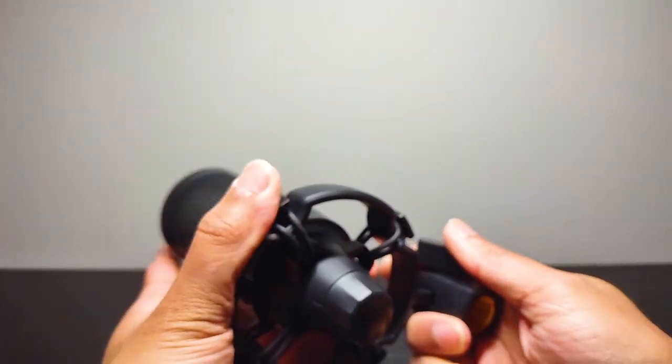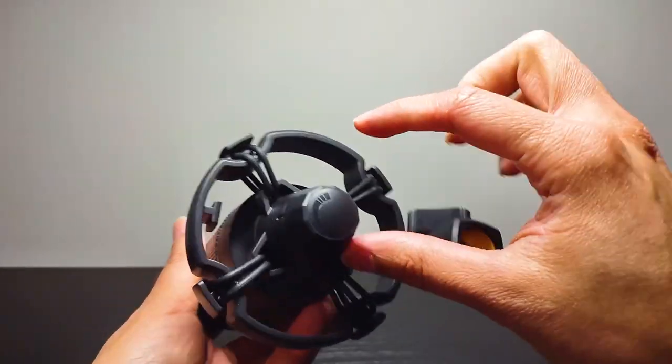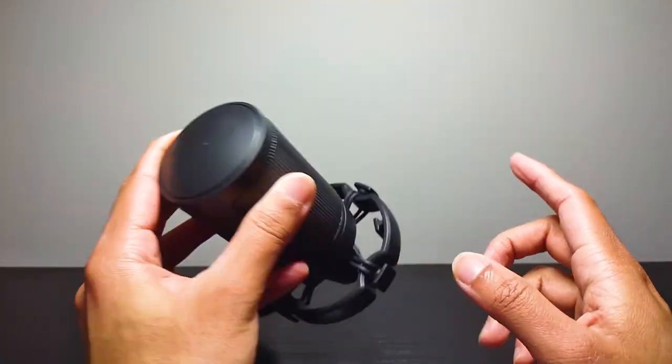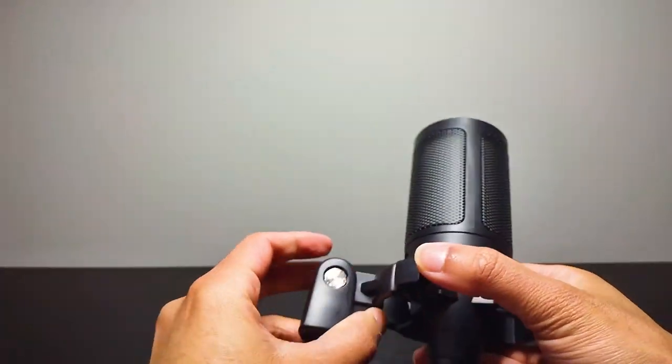Right here we have a knob for volume control — you might be able to see the volume symbols there. On the top we have the mute button: you just tap it to mute or unmute. The color will turn off when you mute it, versus staying on when it's unmuted.